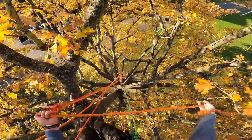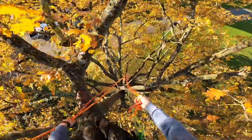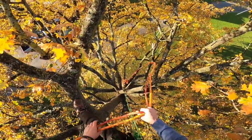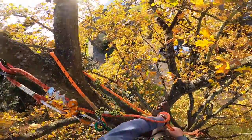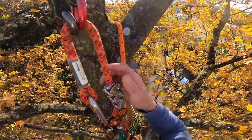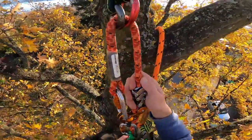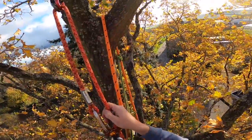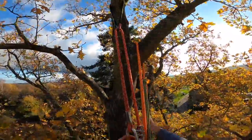Stopper knots at the end so we can't go through our system if we run out of rope. Just give that a flick — a little bit of bounce on there. Get the system in place. Testing both — yeah, happy with that.